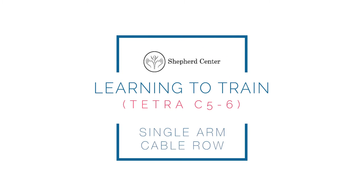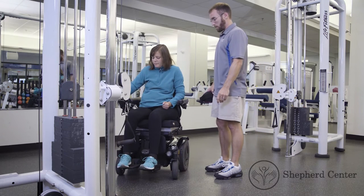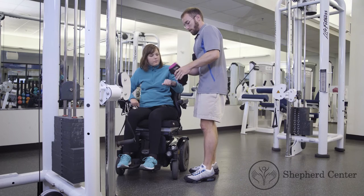Single arm cable row. Position the participant's wheelchair just in front of the cable system. Make sure the pulley system is just below the participant's chest.